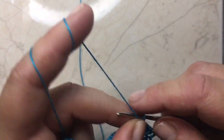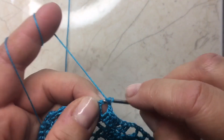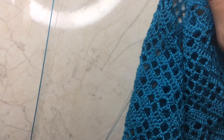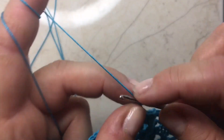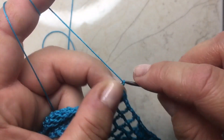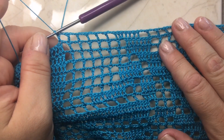No i następnie sześć krateczek pustych. Raz, dwa, trzy, cztery, pięć, sześć. Sześć kratek pustych za nami.